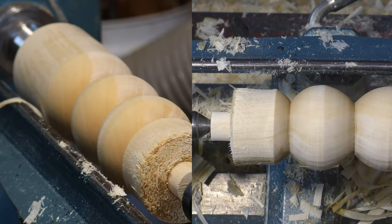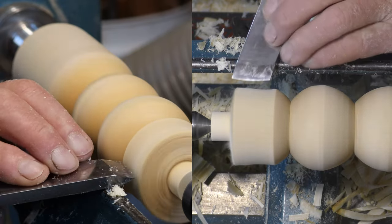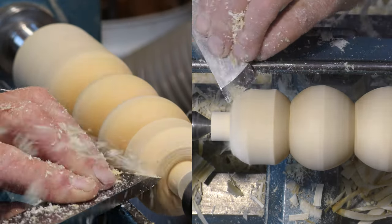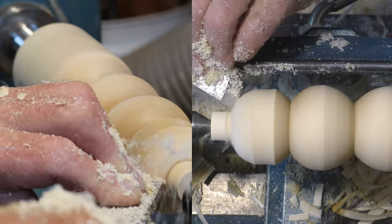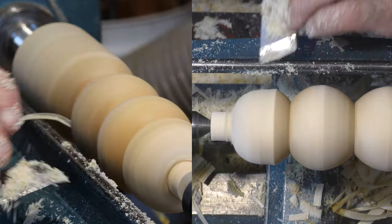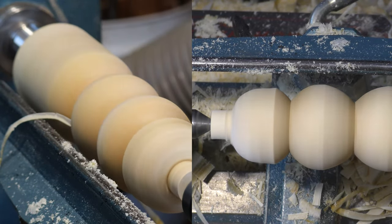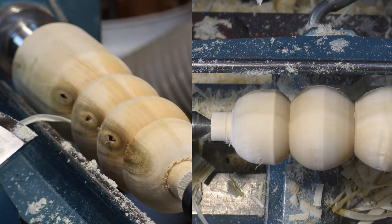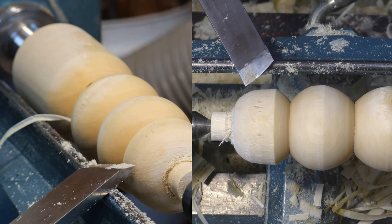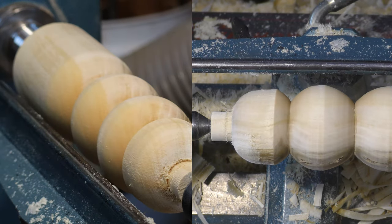So if you're inclined to use a skew chisel flat like a scraper to round a bead, it looks okay probably if you've got the camera running with the lathe still running, but if you stop it then it's going to look terrible. It's sandable — something like 80 grit could probably cope with it — but it's not a good way of turning.